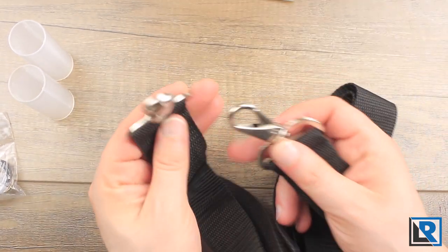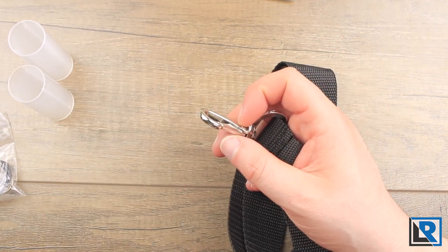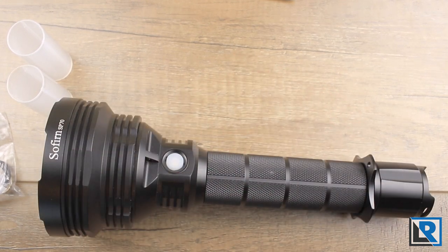The sling itself is just basic nylon webbing — very basic, not a real fancy sling — with attachment points for the light. Sofrin does make a kit version available for the SP70, but I just received the light itself. The kit version includes two 26650 batteries and a basic charger. Both versions are available on Amazon, but Banggood is only selling the light-only version.